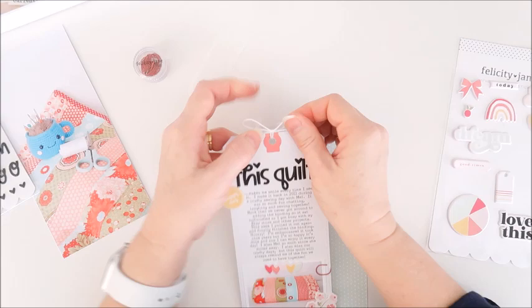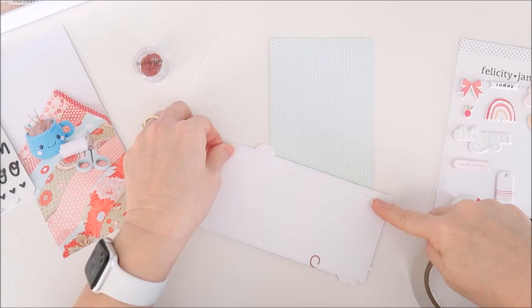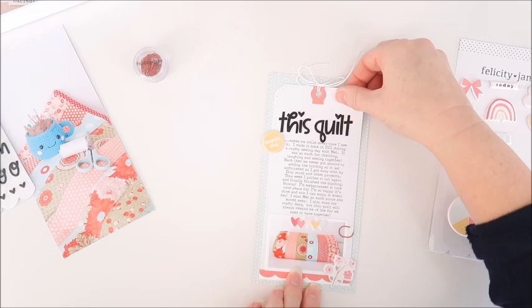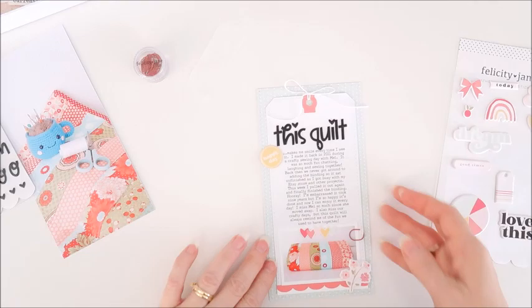Now that all those things are in place I can go ahead and stick my tag down onto my background paper, just using double-sided tape for that one. Just making sure it's nicely centered as best I can, making sure that yellow circular sticker wasn't hanging off the side of the page.